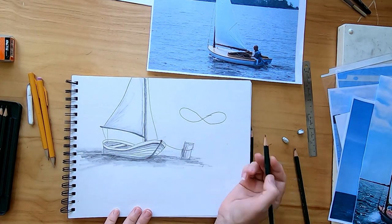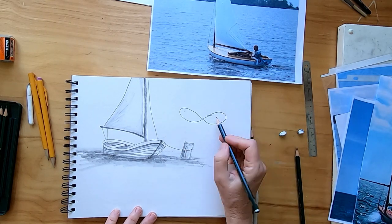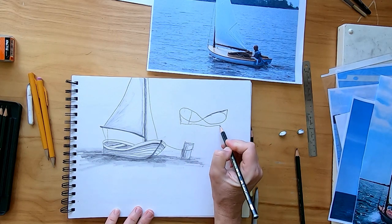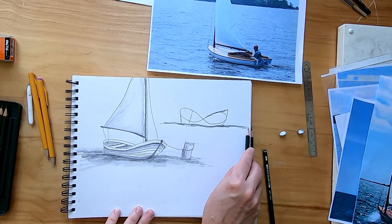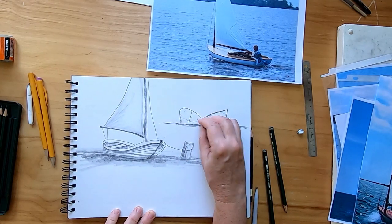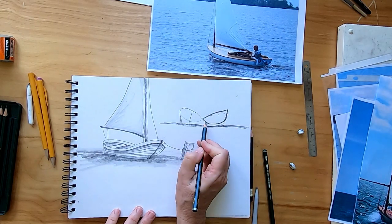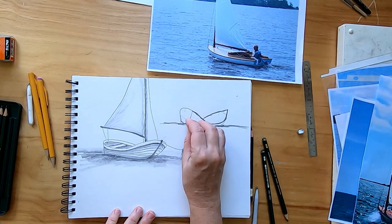Now let's draw another one with a rounder, fatter figure eight, and let's make it face the other direction — so we'll make the front end over here, pointy on the end, but the back end I'm going to make flat by putting two straight lines there. Then draw our baseline where the boat's sitting in the water and just draw some water along there. Erase the unnecessary lines, then I can start filling in the lines to make this look like a boat.